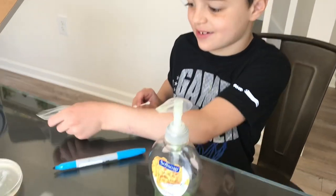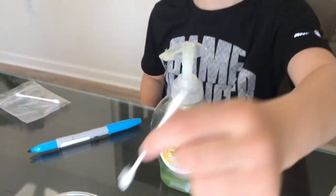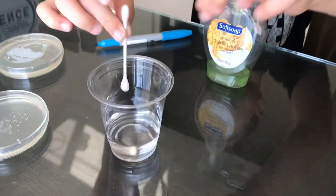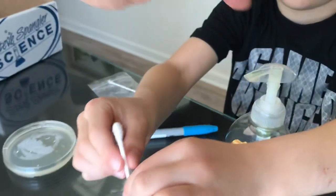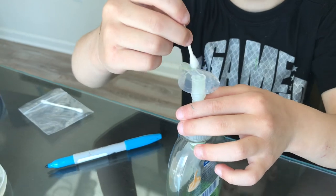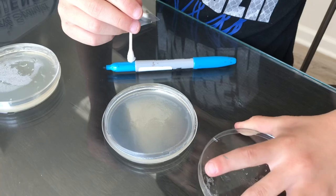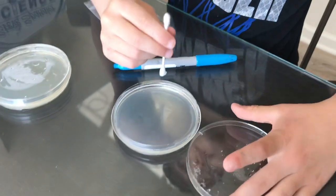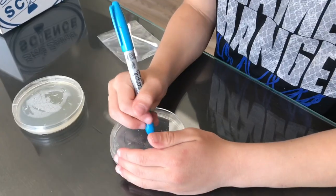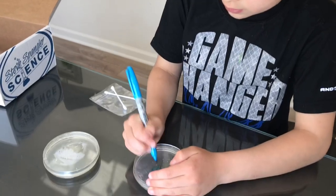I bet this is dirty. I have a feeling this one's gonna be dirty too. Yeah, think about it — you touch it before you wash your hands. So you want to get the top part. Good job. It's important to always keep the lids on and take them off only when you're going to apply the bacteria, so that way you're not getting other bacteria in there. O-A-B. Good, put it aside.